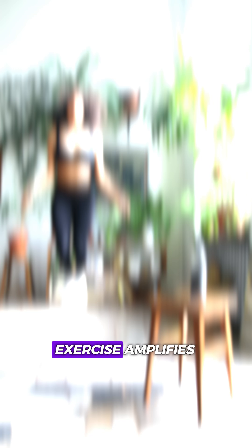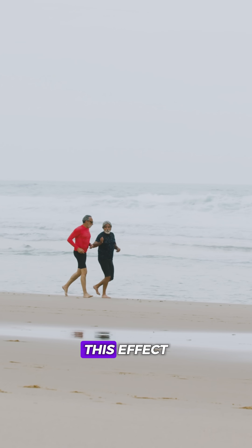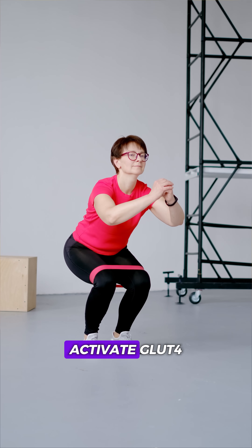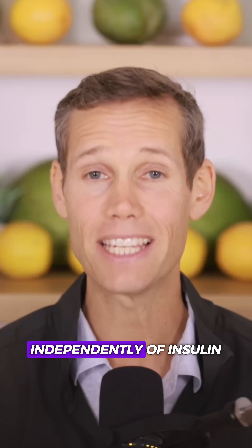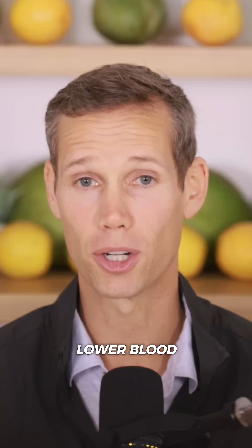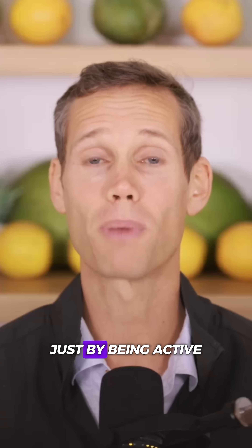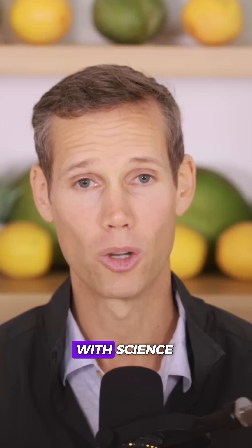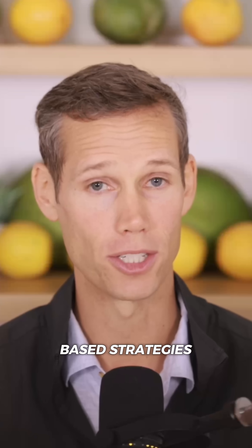And here's something powerful: exercise amplifies this effect. When you move, your muscles activate GLUT4 independently of insulin, which means you can lower blood sugar naturally just by being active every day.